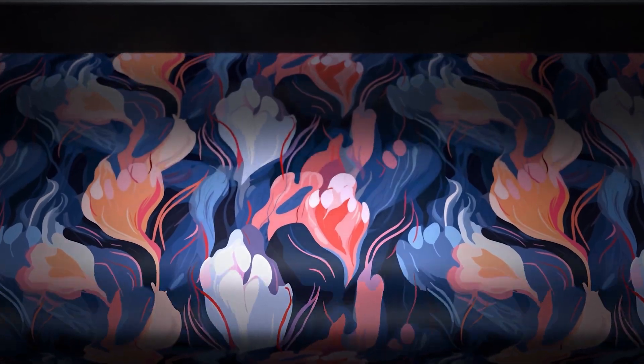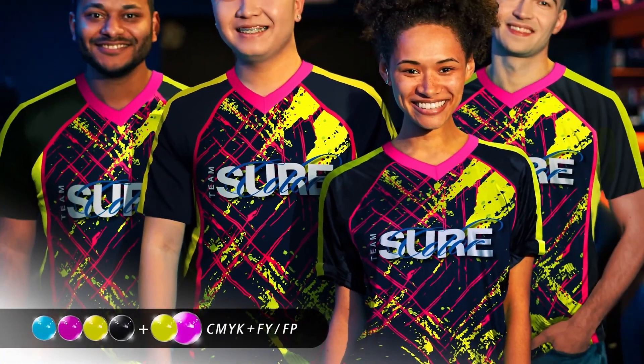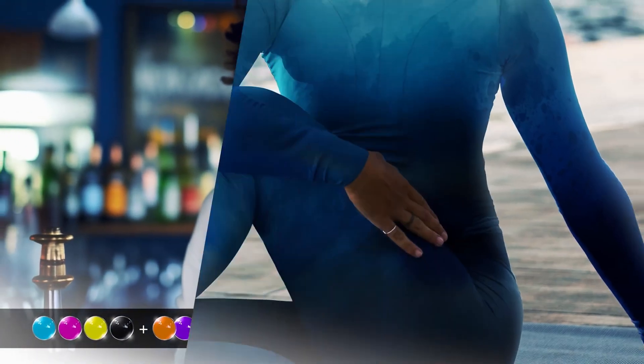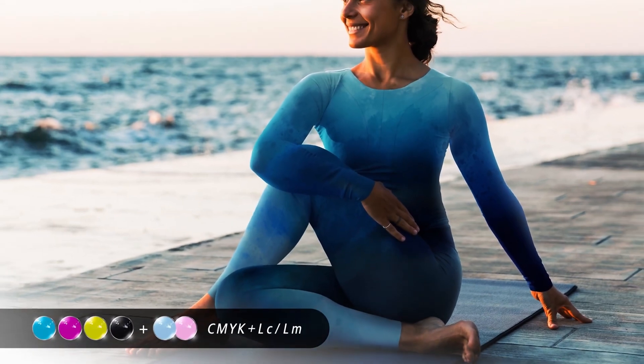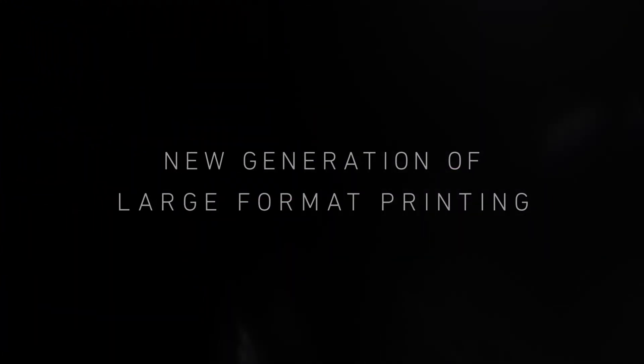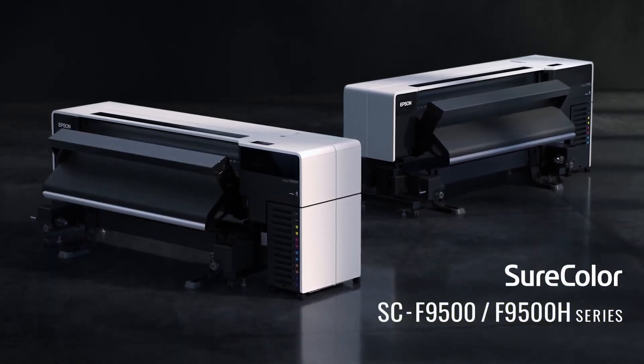The new expanded ink sets deliver unparalleled image quality. Advanced reliability features ensure consistent performance. These new Epson printers are designed to meet the diverse needs of our customers, from vibrant sportswear to high-quality soft signage, with efficiency and excellence.